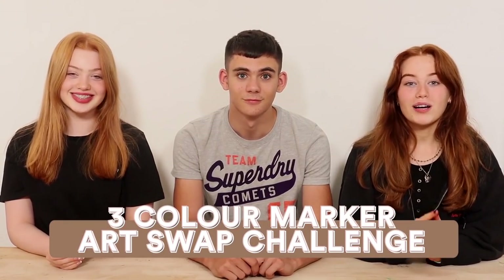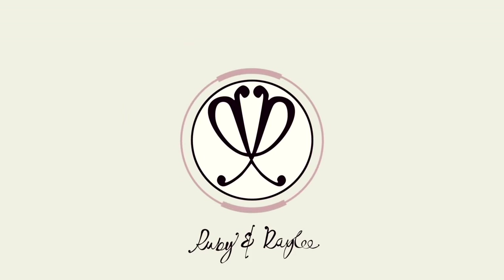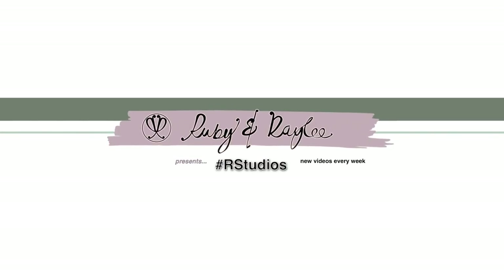Hi everyone, it's Ruby and Rayleigh, and welcome back to our channel. Today in this video we are joined with our cousin. We're going to be doing a three color marker art swap challenge back to school edition. We've done this challenge before as a 10-minute art swap canvas challenge, and it's coming to that time of year where everyone's thinking about stationery and back to school things, so we thought we'd do this with pencil cases.